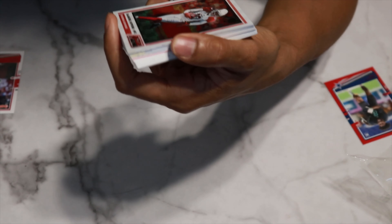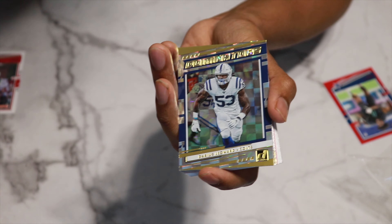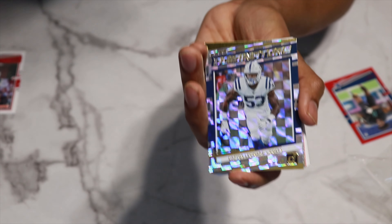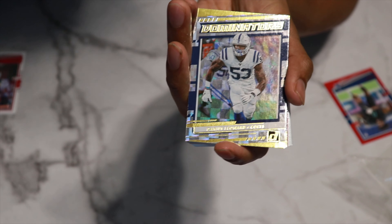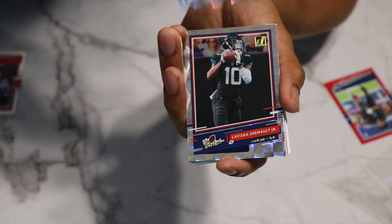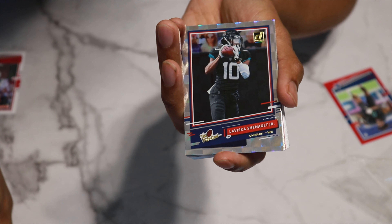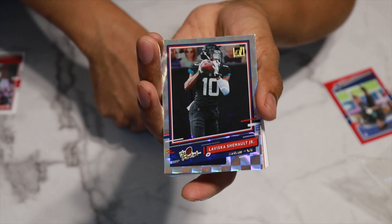We have DeAndre Hopkins as the Action All-Pros — very, very dope looking card. We have a Dominators Darius Leonard. I always like these Dominators cards — I got a lot of them in hobby boxes but they look pretty dope. So we have Darius Leonard. Then we have another rookie — this is the Rookies insert. Laviska Shenault Jr., probably pronouncing that wrong, but he's a wide receiver for the Jaguars. Pretty cool one.